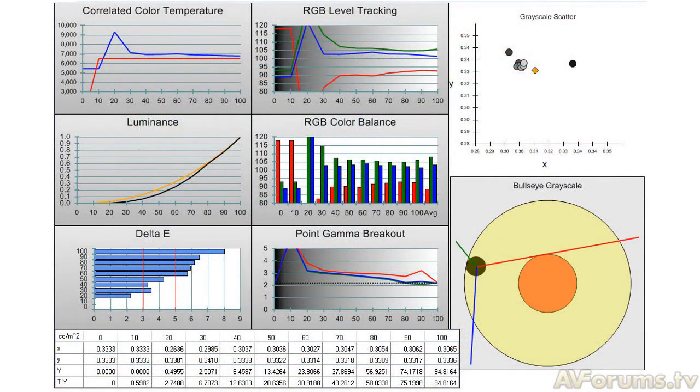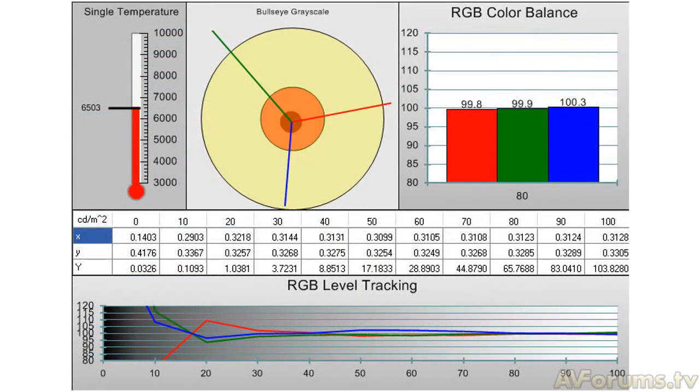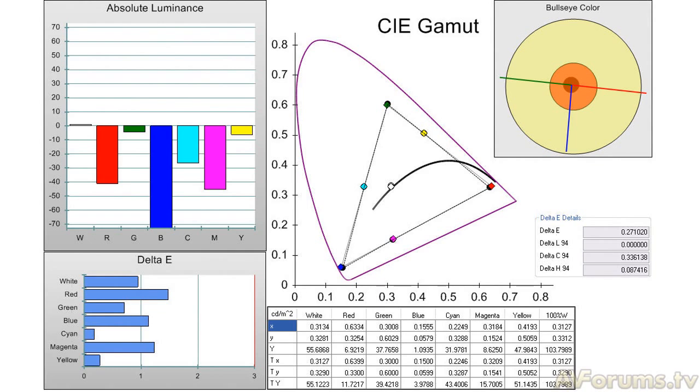With everything set up in the best out-of-the-box settings, the results from the B6000 were mixed at best. The grayscale result was disappointing, with red energy well under the mix. However, the colour gamut in auto mode certainly seems to work well. After several hours of calibration, the results obtained certainly looked good, with the grayscale now tracking as well as we could expect with the dimming system. The CMS allowed us to bring the colour points towards Rec.709, and although not perfect, the results were more than acceptable. Overall, I was happy with the results obtained from my calibration.